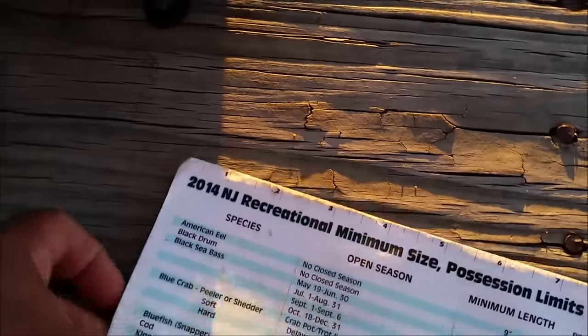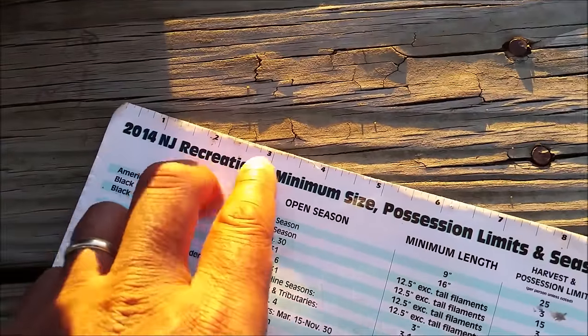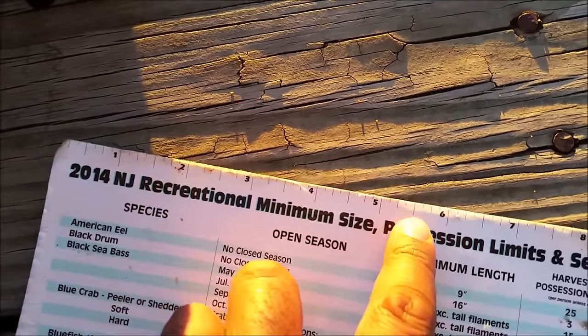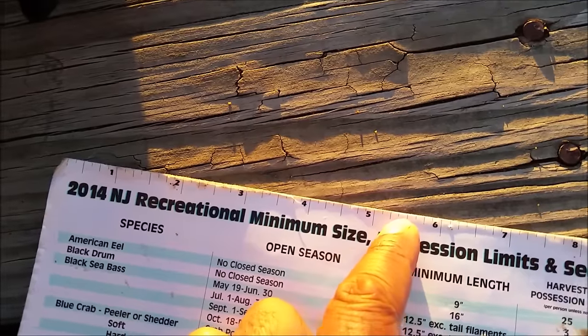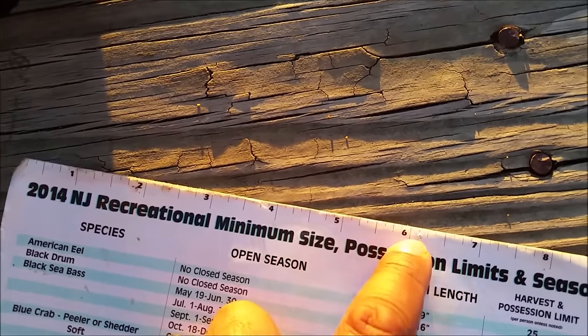It's nice to have some kind of measuring device. This is a card we got that has a ruler on top. The ones we got today are at least five and a quarter inches — that's the Maryland late season minimum size for males. But most of ours today were around six inches.